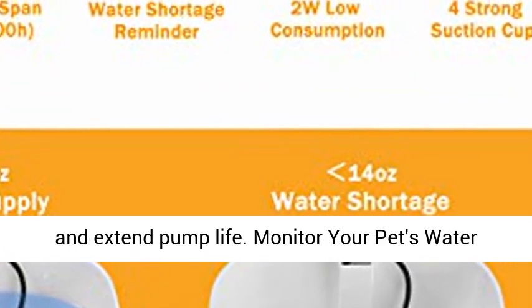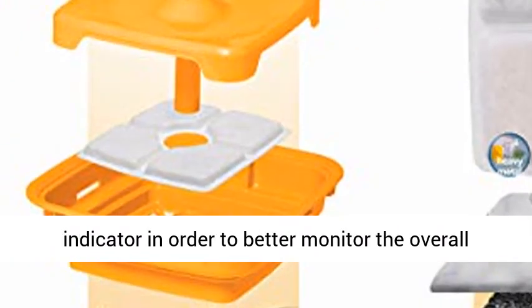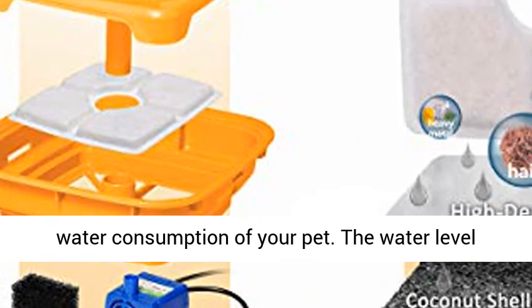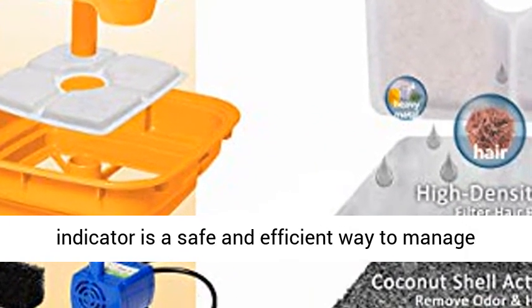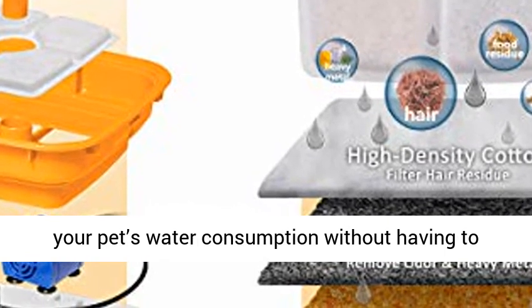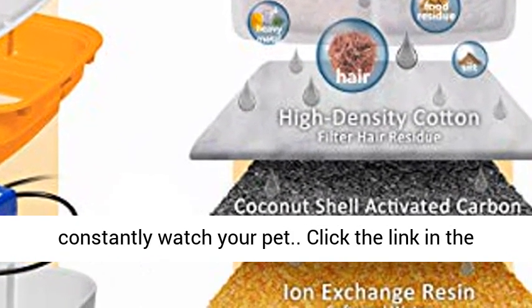The pet fountain adds a pre-filter sponge around the pump to better filter impurities and extend pump life. The fountain includes a water level indicator to better monitor the overall water consumption of your pet — a safe and efficient way to manage your pet's water consumption without having to constantly watch your pet.